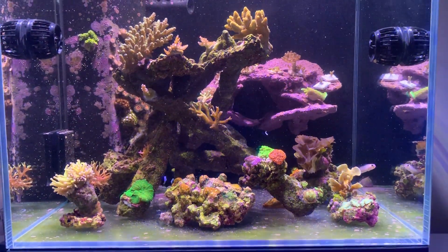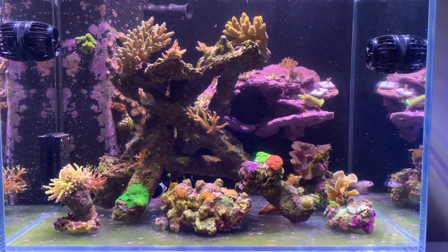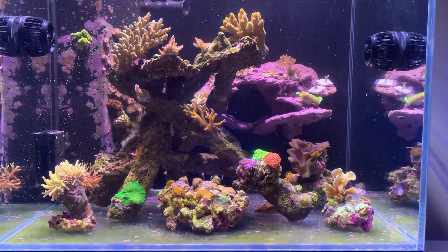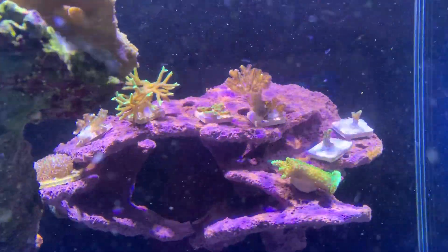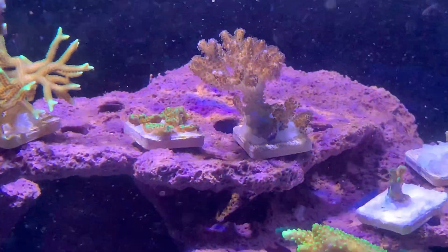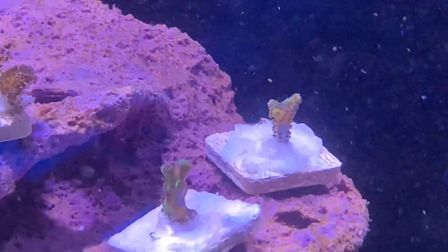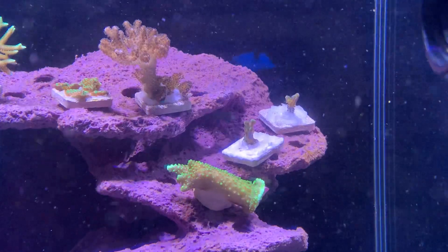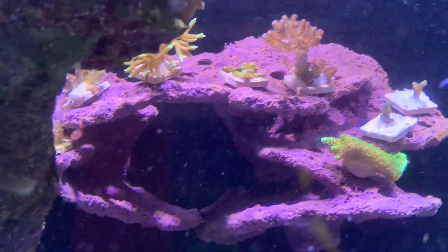Welcome back to Natalby Reefing. We've just fed the tank so everyone's swimming around trying to catch some food. There have been a couple of changes — we can see a few frags that I've cut at the back: there's that purple postula pora, a tiny little nub of that wild-caught colony, and a piece of the bird of paradise which broke off. I thought, let's give it a crack — I've never done this before, so let's just try anyway.